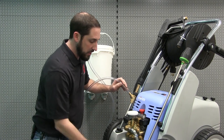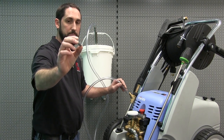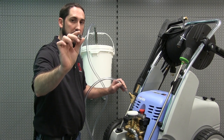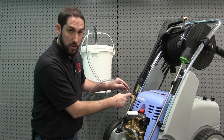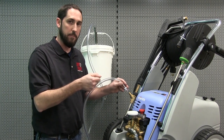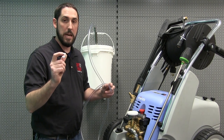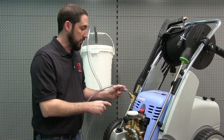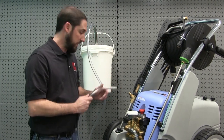The other end of our pickup tube will connect to the hose barb on the side of the sand injector. This comes with a hose clamp that is a one-time-use crimp clamp. You can pinch the little ears with a pair of dykes or end nippers. You'll slide it onto the tube prior to putting on the hose barb so that you can clamp it down so it won't come off. We're going to use a worm gear clamp instead so that we can disassemble the unit once we're finished.